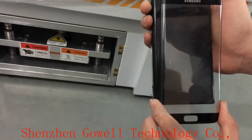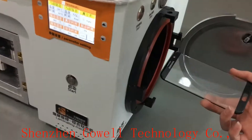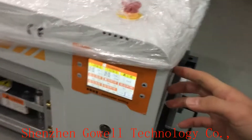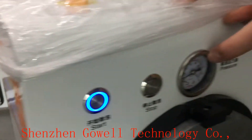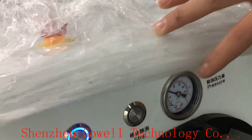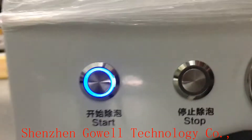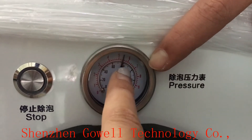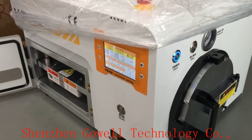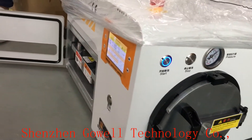You will see the OCA is already very tightly on the glass. If there is a bubble, we put it back in and close the door. We set it at 8 minutes, and the pressure is at 6. Our 5-in-1 LCD lamp laminating machine has great advantages — it can do flat and edge screens, and also remove bubbles, so one machine includes multiple functions.